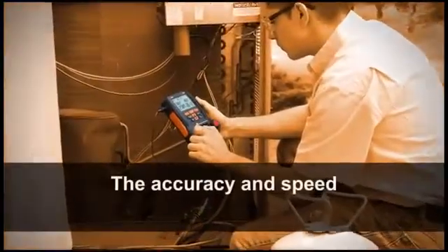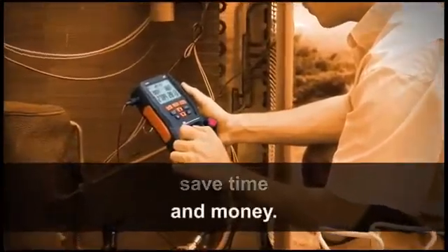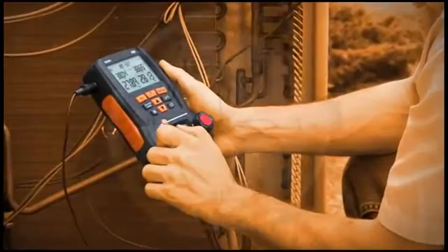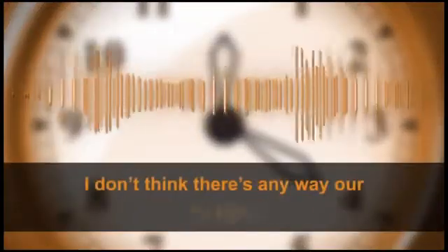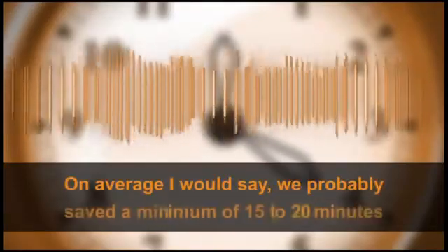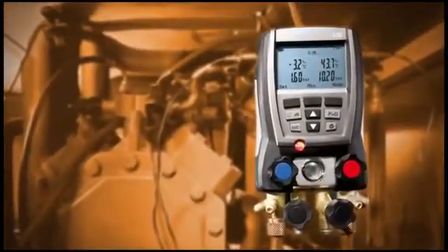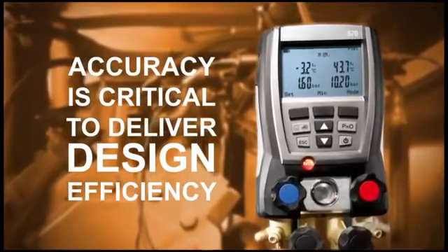Compared to analog gauges, users agree that the accuracy and speed of digital manifolds save time and money. Real-time superheat and subcooling calculations eliminate the need for PT charts. This could save a technician 15 to 20 minutes per call. I don't think there's any way that our techs are going to go back to analog. On average, I would say we'd probably save a minimum of 15 to 20 minutes on each call, if not more. With the tight charging tolerances of high SEER equipment, accuracy is critical to deliver design efficiency.